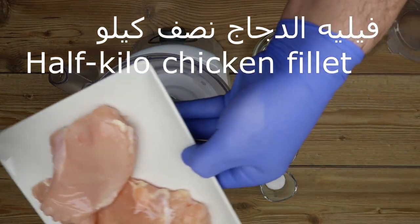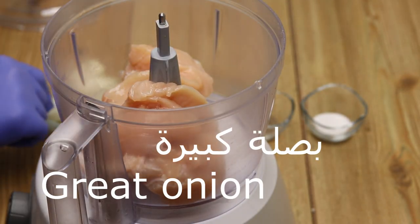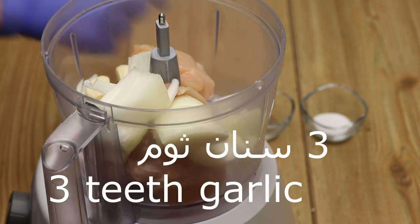So, what are the grains? Half a kilo. And the grains are large. Three beans are small.